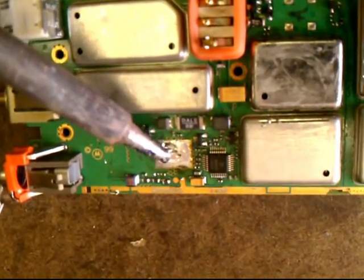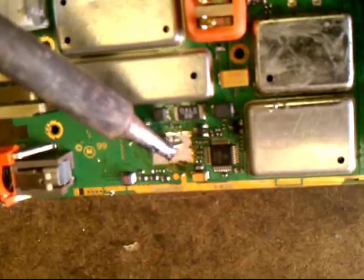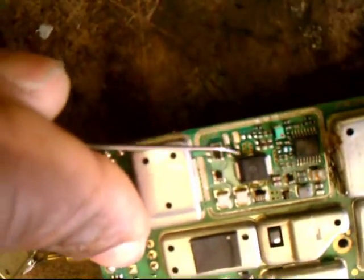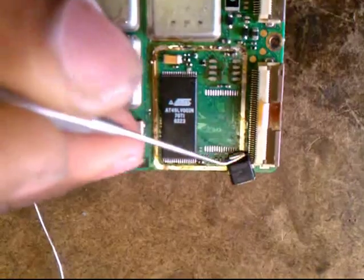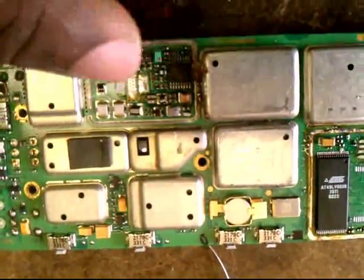To remove the PA, you heat this one up. Heat it up, push it over, and then you pry it out. Heat it up, and then you replace it.